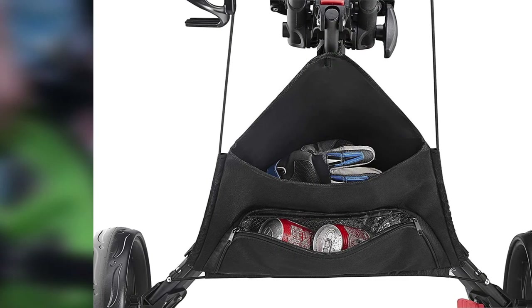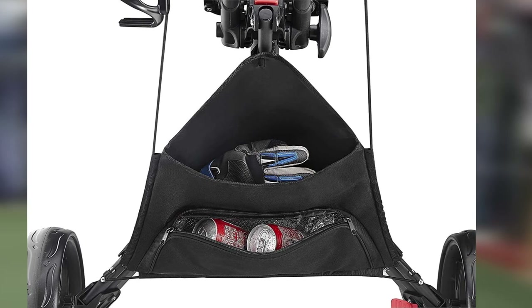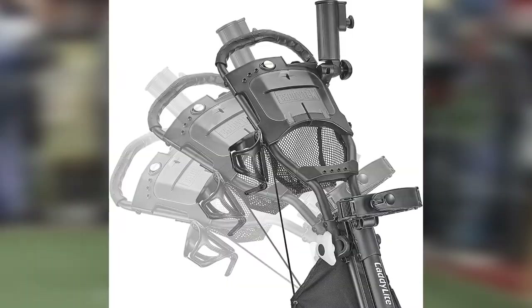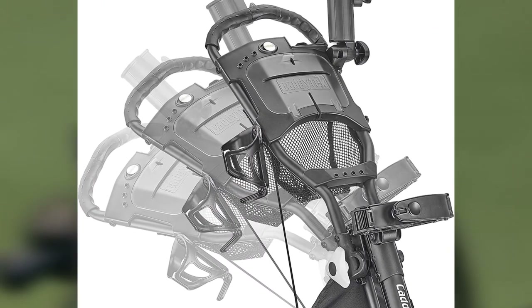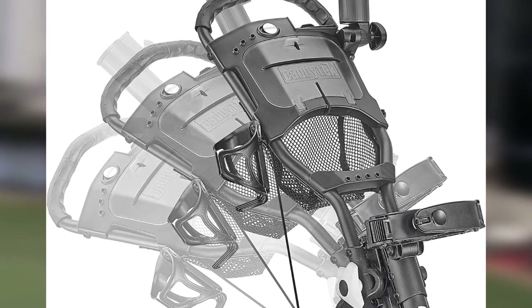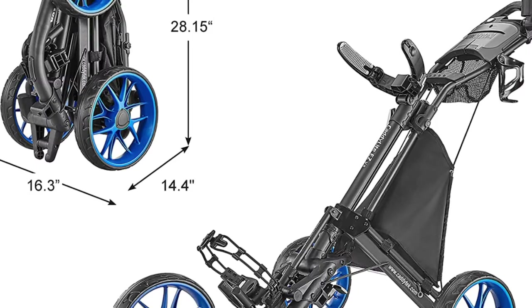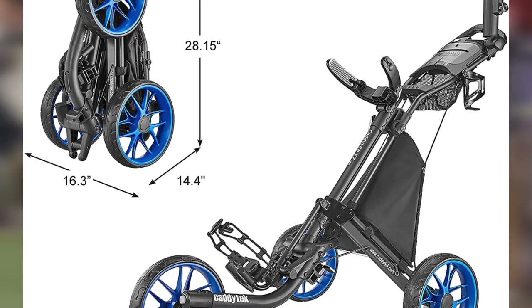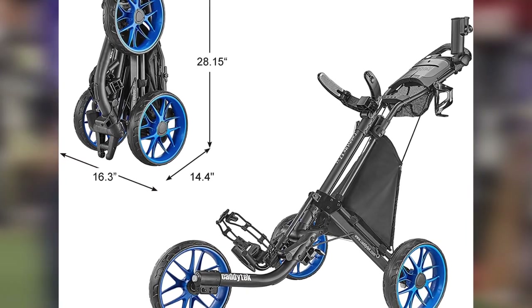Weighing just under 19 pounds, the cart folds out with the click of one button, making it very convenient when you need to get onto the course quickly. One of the small details we really liked on the Caditec Cadilite cart is that the front wheel is as large as the back wheel. We felt the symmetry of all three wheels provided a smooth roll that kept our clubs from jostling on the links. When it comes time to stop the cart, the company's patented foot brake is more than capable of handling the job. During our testing, we noted that the brake always kept the cart locked in place, and we were never concerned that our clubs would run away on us.